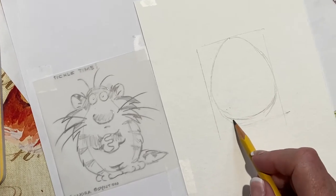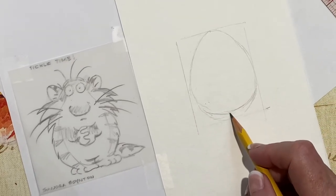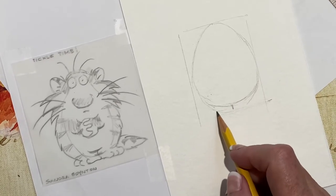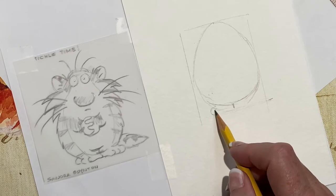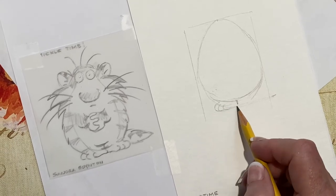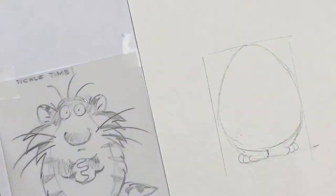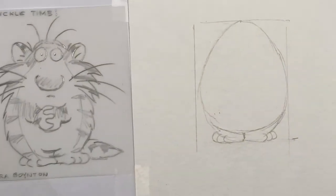That's a bad mistake. His feet are right here. In fact, we might as well just draw him. He's got one, two, three toes. One, two, three toes. So we've done his feet. That's pretty good.